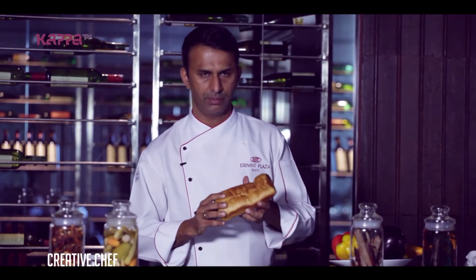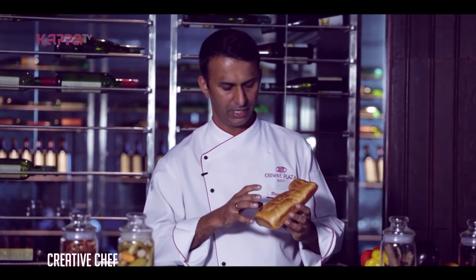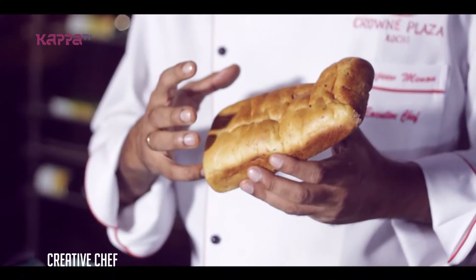This is Crowne Plaza. In the Creative Chef, I am going to eat grilled vegetables and focaccia sandwiches. The focaccia bread is basically a fermented doughnut — flour, yeast, sugar. There are rosemary and garlic flavoured bread.